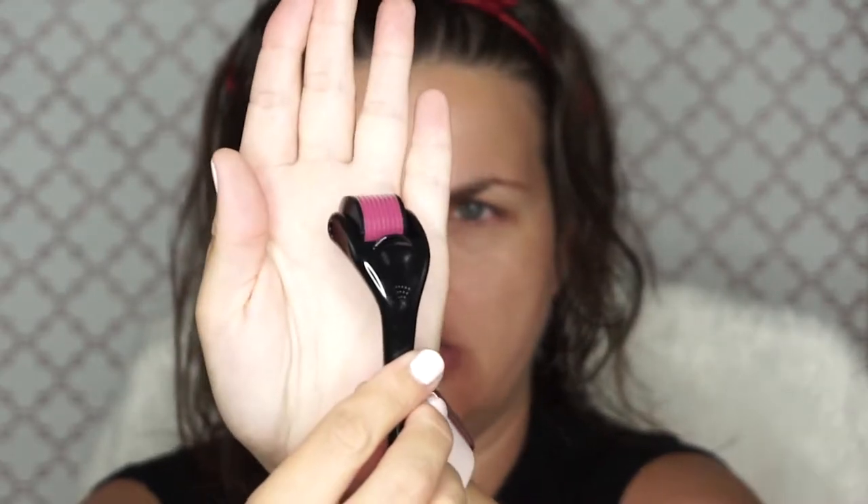I'm going to zoom in on it so you can see. It has very fine needles and this one is 0.25 millimeters, which is pretty tiny. What it's supposed to do is massage your face and stimulate collagen and elasticity, help fill in fine lines and wrinkles, and make your skin look better.